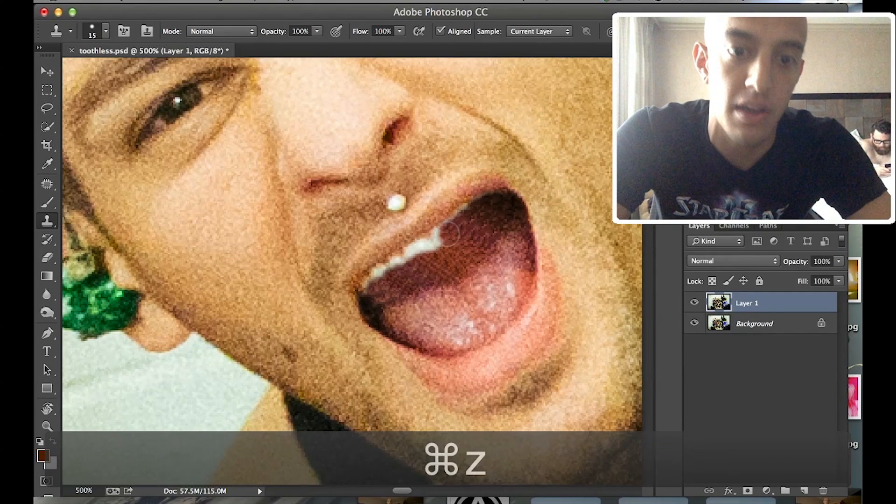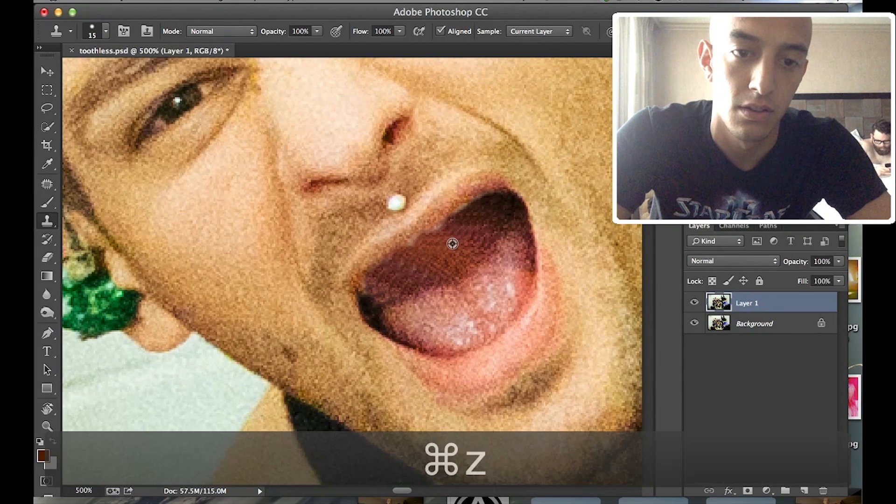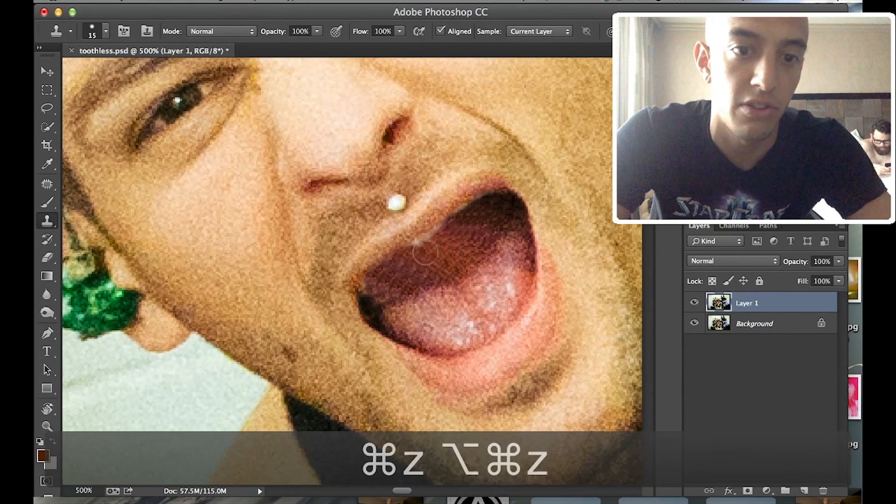It doesn't have to look perfect — do not worry about it. It is so small in the final photo that you just need to make it look alright. No white showing. That's the theme for this week: no white.